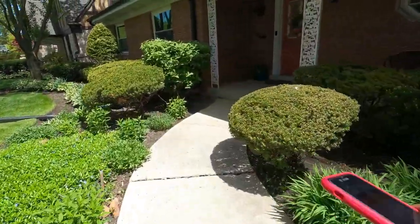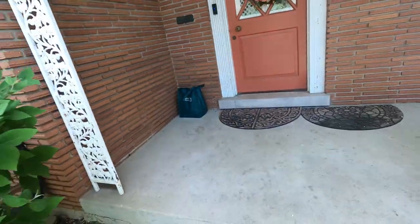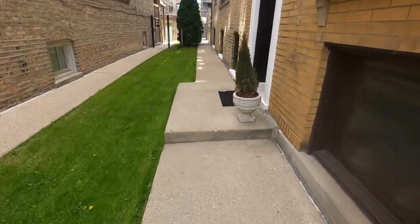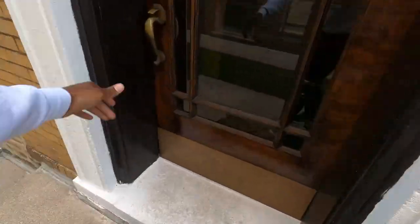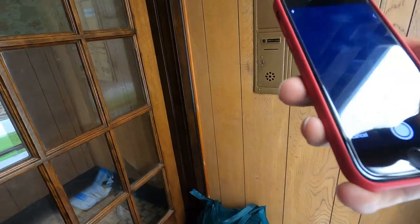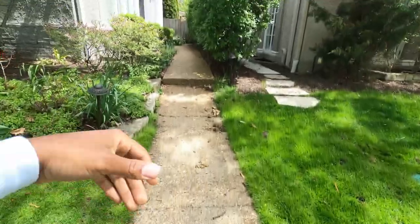Order number 12 — we're out here dropping these bags off like it's mail. This one says ring the doorbell in the notes, so we've got to make sure we ring the doorbell on this one. Step back, hit it with the photo. Order number 14 — we're hot, scorching, halfway done. It says to leave it right here by this door, so we grab the old bags, drop this right here, hit it with the photo.